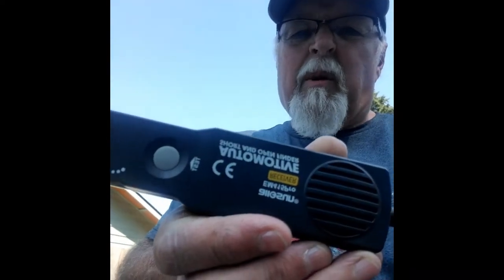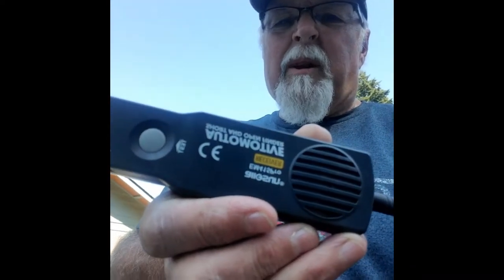Hey, Tim's Workshop here. I'm going to do a follow-up on the short and open finder. This is what it looks like — I don't know if you can see it here, it's probably backwards on your screen, maybe not.